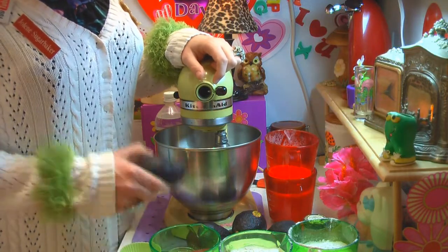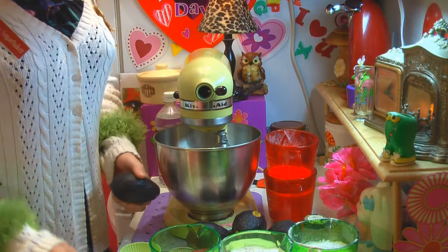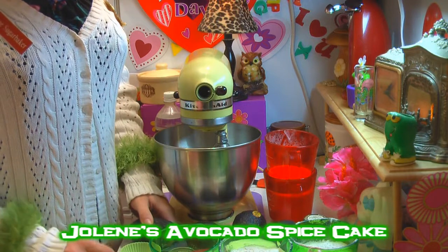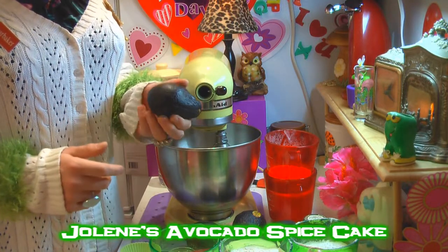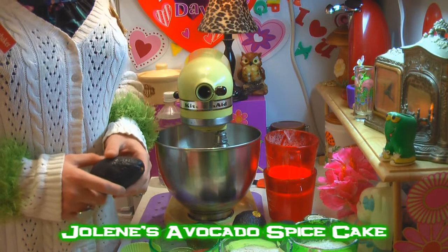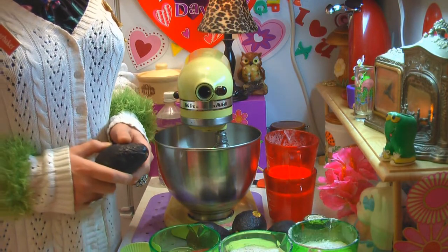Today I'm going to teach you how to take an avocado and turn it into a great spice cake. I've set out all sorts of spices — allspice, cinnamon, and nutmeg. This vegetable is going to hide in this cake and makes it nice and moist. People will really love it, and I'm going to show you how to make it right now.